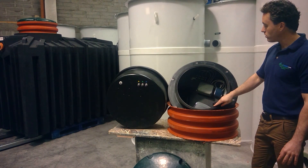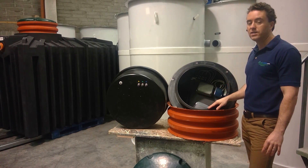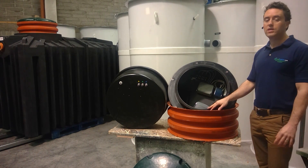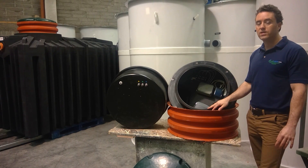Within the watertight housing you have a small air blower, three solenoid valves, and a little timer. I hope this video was of assistance, and if you have any further queries on the BioCell QuickOne, please contact your local sales office. Thank you.